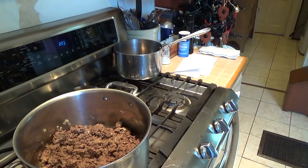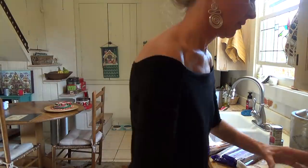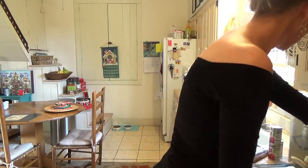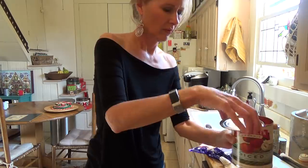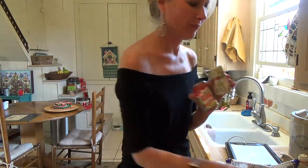There's the meat simmering with some onions, and I'm adding the tomatoes. I decided to do a voiceover because I couldn't talk and try to cook at the same time — it was easier. More tomatoes, and four things of tomato paste.